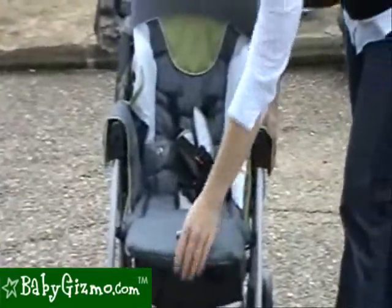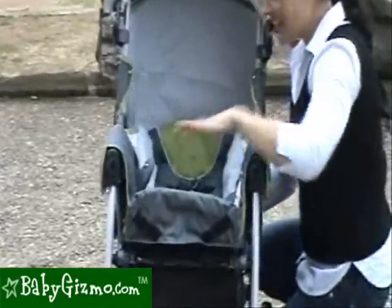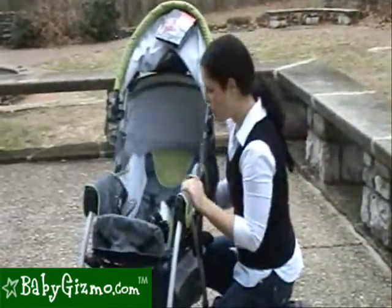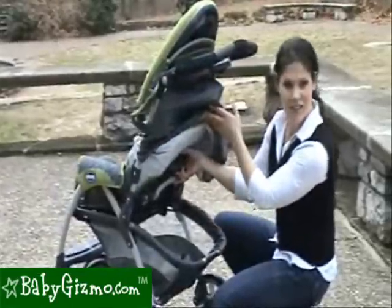It has an adjustable footrest, and it's great that if you put it all the way up and put your seat all the way back laying flat, it makes like a little bed for your brand new baby. The seat recline goes all the way up to here, all the way flat, which is a really nice feature — just a little lever on the back to do it.